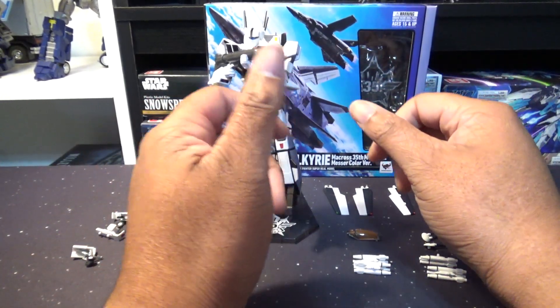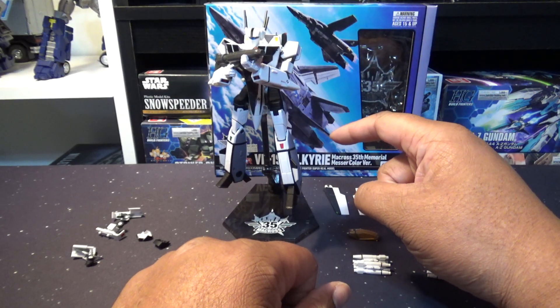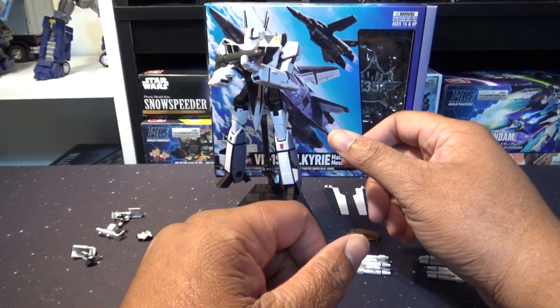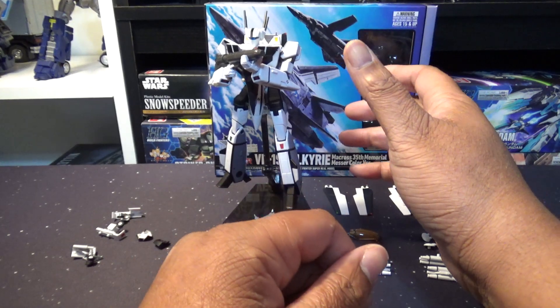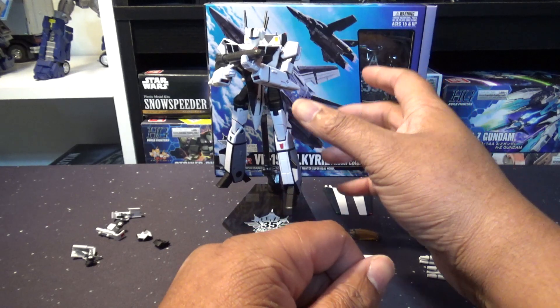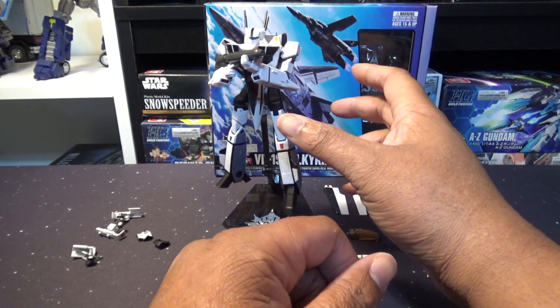Hello everybody, welcome to the Lucian G. Kaiser Age. I'm Lucian G. Kaiser and today we're going to be talking a little bit about the Macross VF-1S Valkyrie High Metal R figure from Bandai Tamashii Nations. This is an excellent figure that I picked up from Hobby Link Japan and we're just going to take a quick brief look at it. This is also another test for my microphone, but I also want to just show off this fighter.